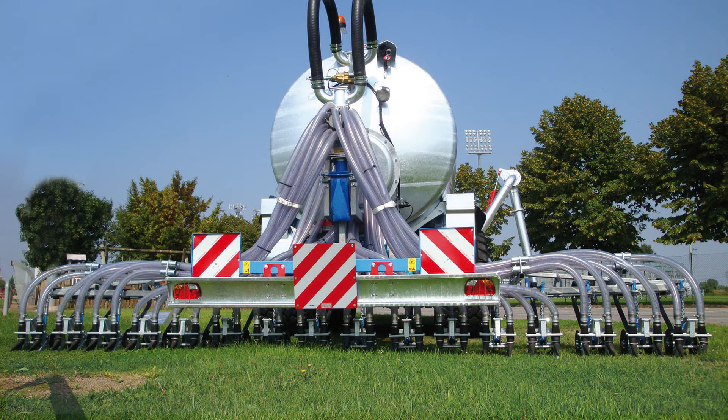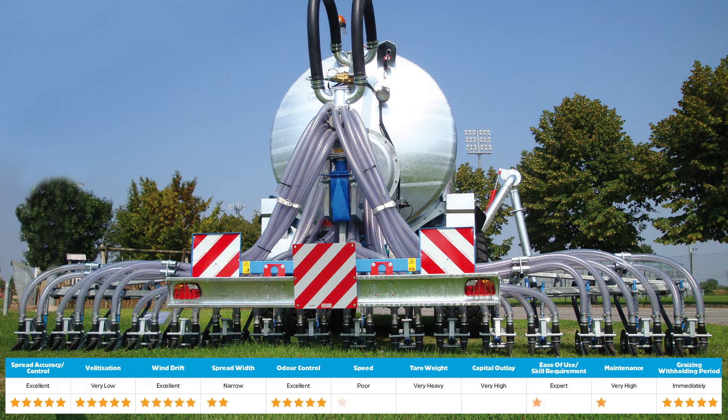In fifth place is a disc injector. Disc injectors are the best form of odor control due to the effluent being injected directly into the soil. This also means cows are able to return to grazing almost immediately and there's no volatilisation or wind drift. However, these benefits come at a cost.